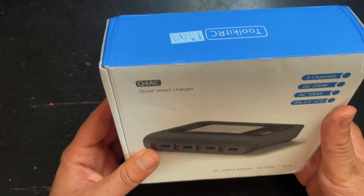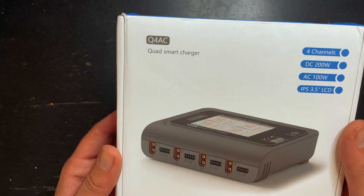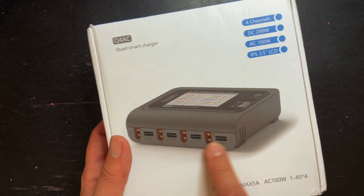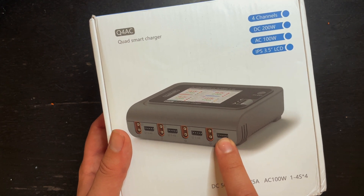What's up guys. In this video I'm doing a review on the Toolkit RC Q4AC Quad Smart Charger. This charger can charge four separate LiPos all at once.